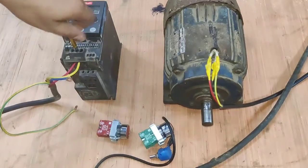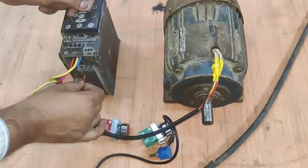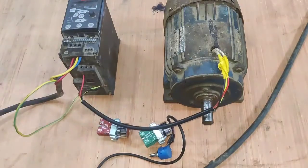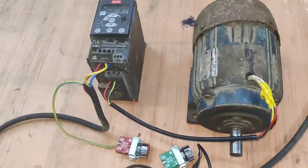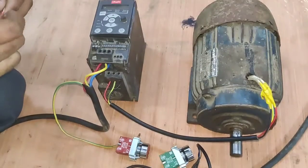First we connect power wiring: L1, L2, and L3 on the input side, and the motor output we connect to U, V, W. Power wiring is very simple. Now let's learn how to do proper control wiring and understand the function of all control terminals.